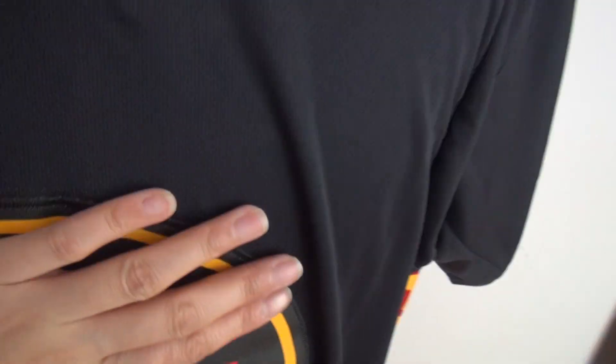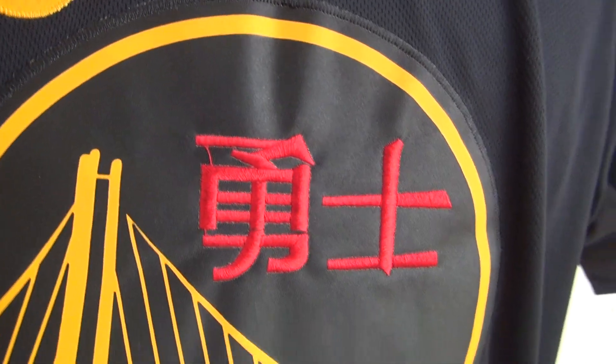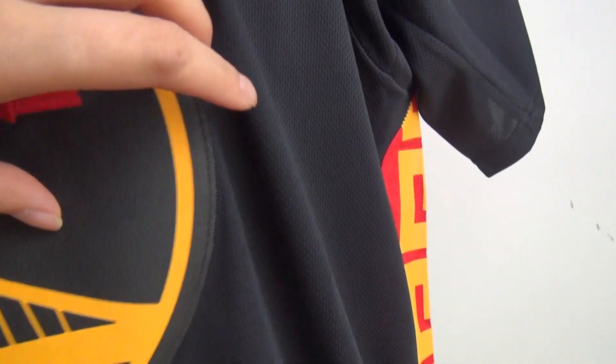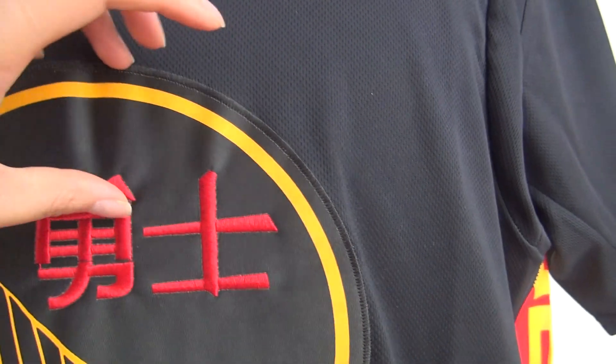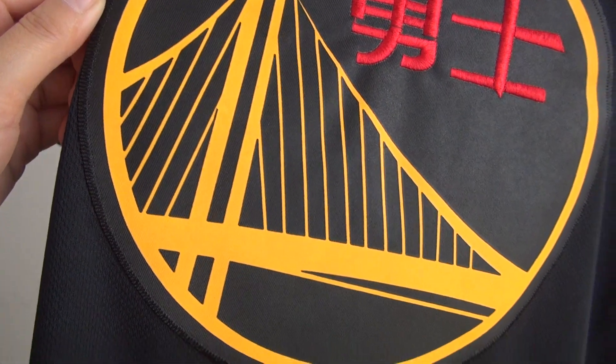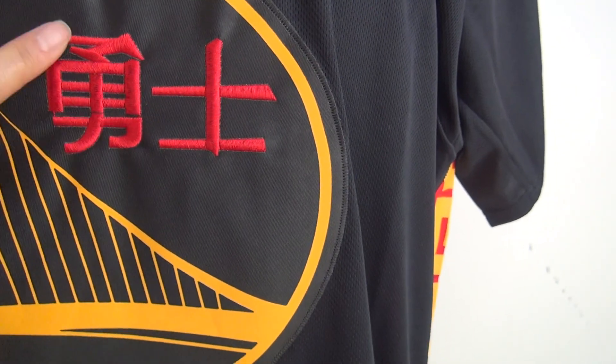And stitch the number 23. Okay, and the pad — stitch, yeah, stitch. And the inside: here is the Chinese Yong Shi. Yeah, stitch. And check the quality — very soft material.